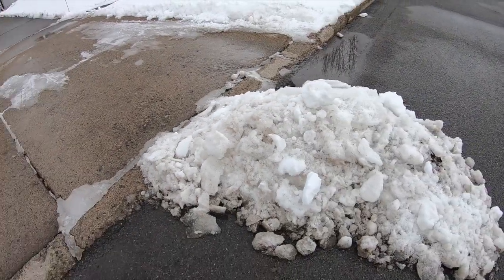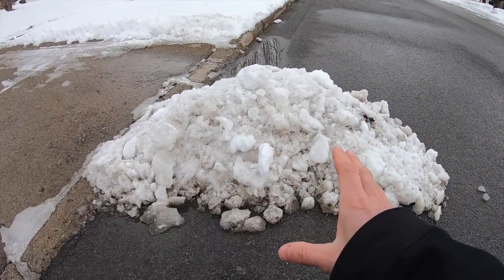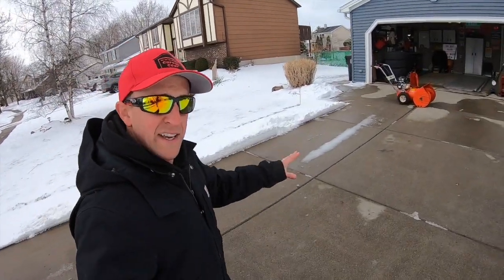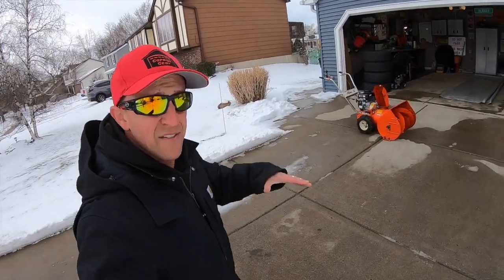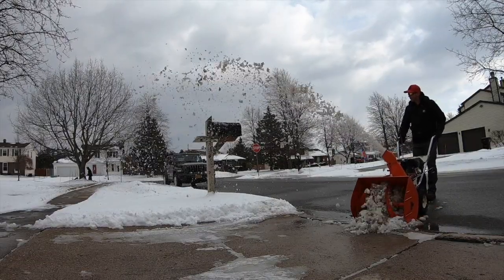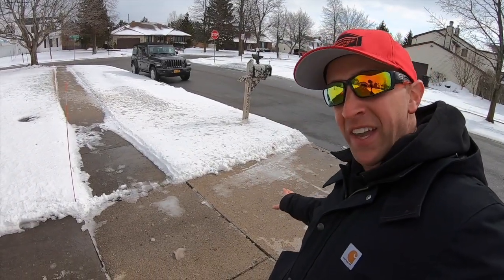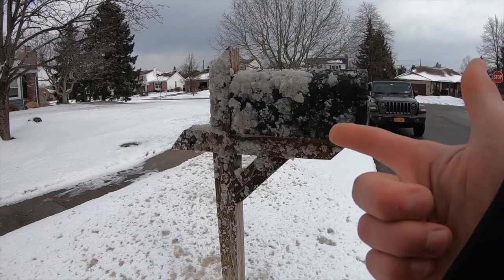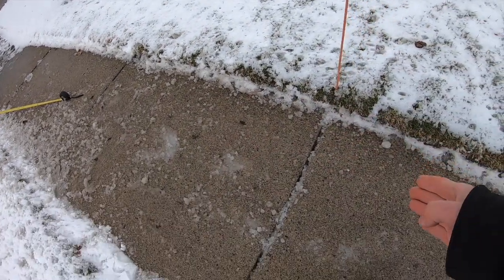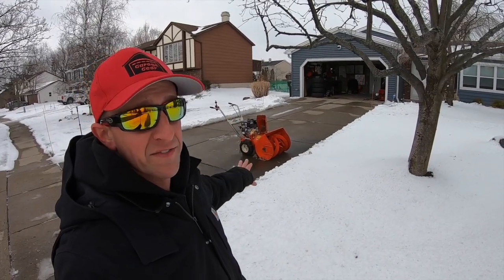Now let's give this snowblower another test. This is sloppy, wet gutter snow from along the side of the street — sopping wet and about a foot high. There's no impeller kit on this snowblower, but let's see how powerful it is against a big pile of heavy wet snow. That thing obliterated my mailbox! The farthest chunks landed right around 30 feet — over 30 feet without an impeller kit. Those are some impressive numbers.